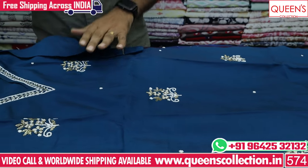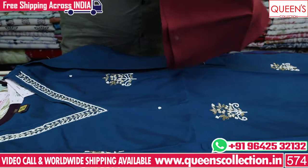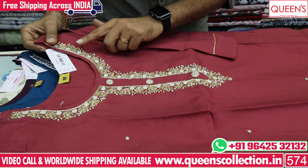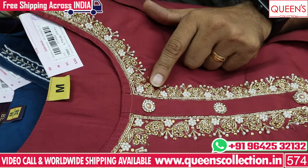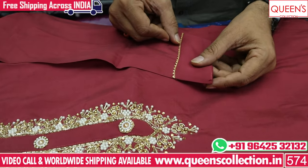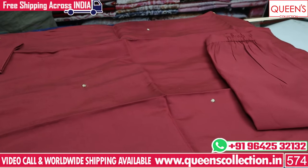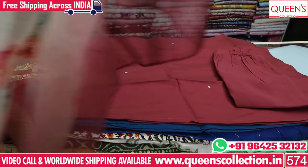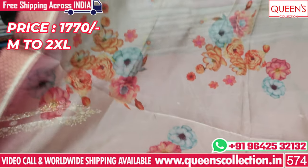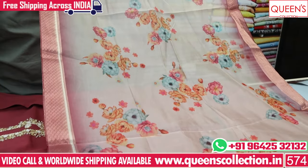The pieces are very beautiful and different. This comes in a very different, non-regular color. It is a very beautiful concept with nice beadwork and kardana. It has simple, elegant work with a small flower detail. It is a fine quality tissue fabric. The price range is 1770.